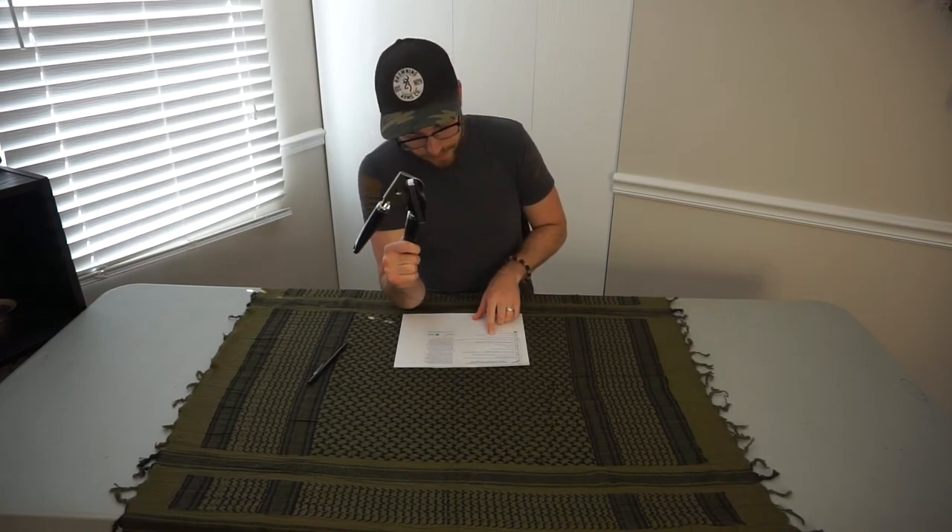Our second-to-last item on the list is a can opener. I grew up with a manual can opener — a lot of people also own electric can openers. Make sure you have a manual hand can opener and not an electric one, because if the power isn't on it's not going to do you any good. The list does note 'if kit contains canned food,' but I think it's good to have one regardless. Make sure you have a manual can opener — it's important.